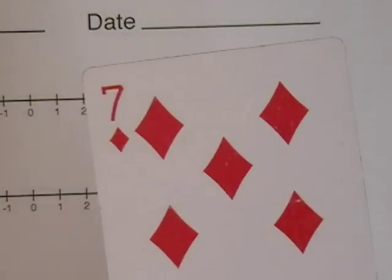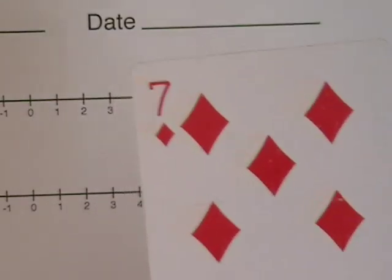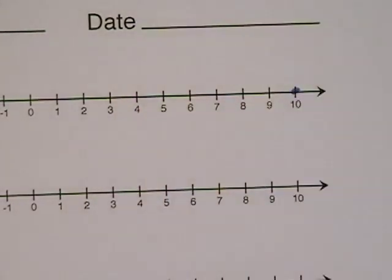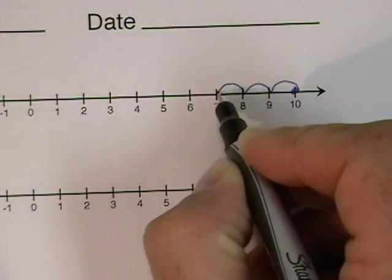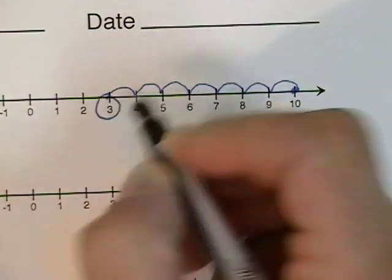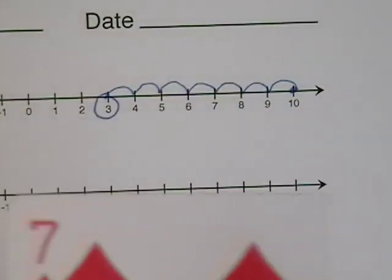Next, I also have a red, or a negative seven. Watch how I do this on the number line. I started with the positive ten, and now I'm going to count backwards towards zero, seven: one, two, three, four, five, six, seven. And that's the value of a positive ten and a negative seven.